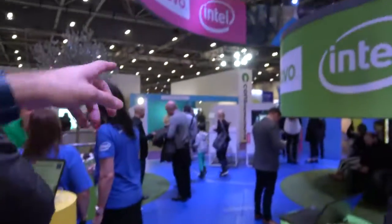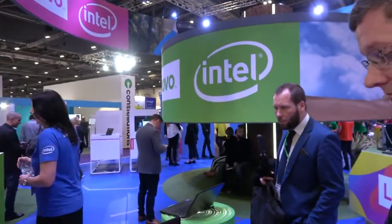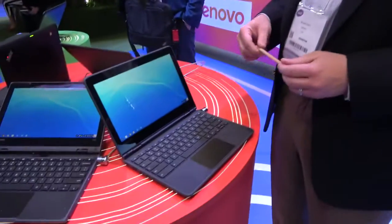You have some demos where ThinkPads go in water — is this waterproof? It's 330-milliliter spill resistance on the keyboard, but it is not a ThinkPad, so it does not go through our ThinkPad stress tests. However, it still passes 6 MIL-SPEC standards and 12 separate tests, and it handles cold and heat.